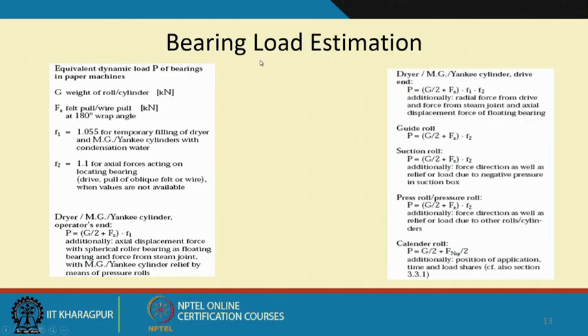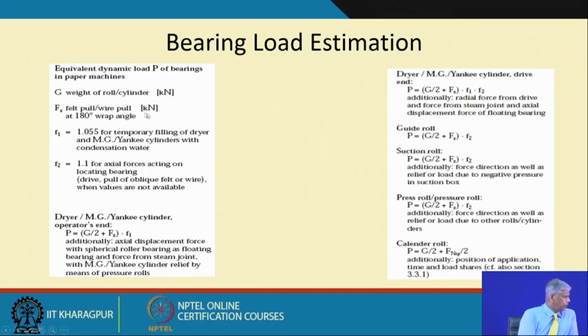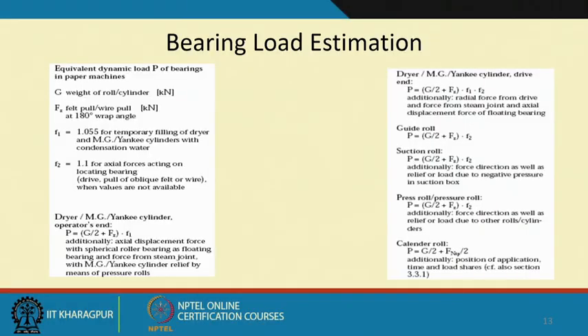To estimate bearing loads, the weight of the roll or cylinder and the angle of wrap need to be known. You can calculate loads for dryer rolls, MG rolls, grid rolls, suction rolls, press rolls, and calendar rolls — all expressions are known. These loads are applied on the models and change with speed, because at higher speeds more material is being transferred.